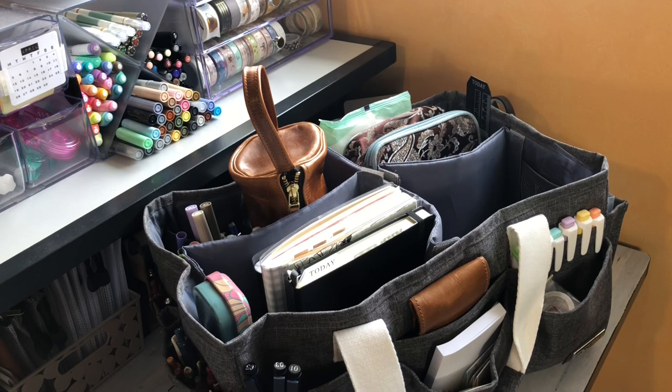Hi everybody, this is Ellie. Thanks so much for joining me today for a video where I share my planner tote and what I keep in it. I hope you'll bear with me — this type of video is new for me, but I will do my best and hopefully learn for next time.